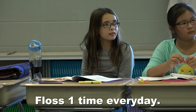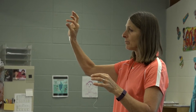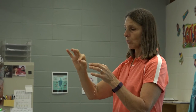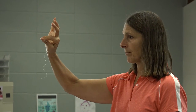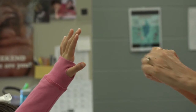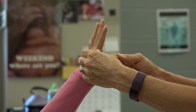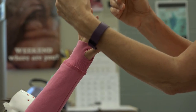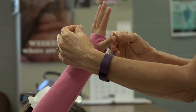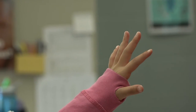Brush two times a day, because the floss is going to get the plaque out from between your teeth. Take a piece of floss and pinch one end, wrap it around your pointer finger and squeeze it underneath your thumb. You're going to go down in between two teeth, bend the floss around it, and then pull it up. Go back down in the same slot and go up around the other tooth. Do that all the way around your mouth.